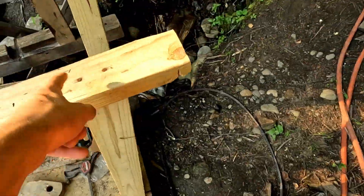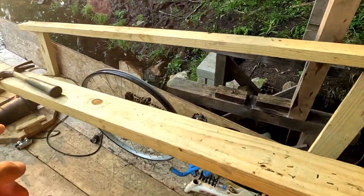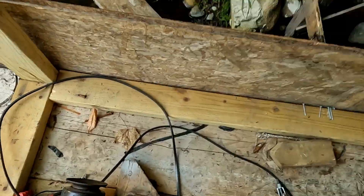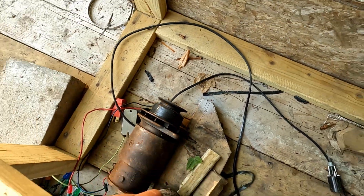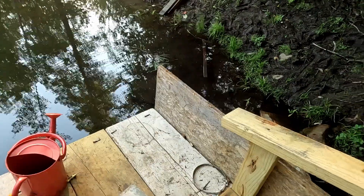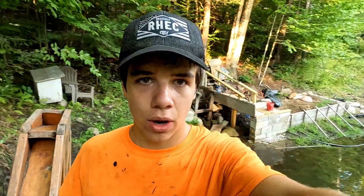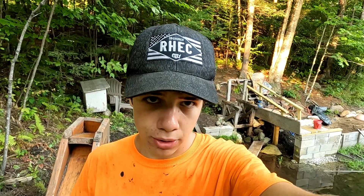All of this is going — the structure, the tarp, the motor. I'm having issues with that motor and might have to use a different one to generate power. I need to get some clarification because I don't know much about motors. Now I'm going to stake out the area for the chicken coop and we'll start digging.